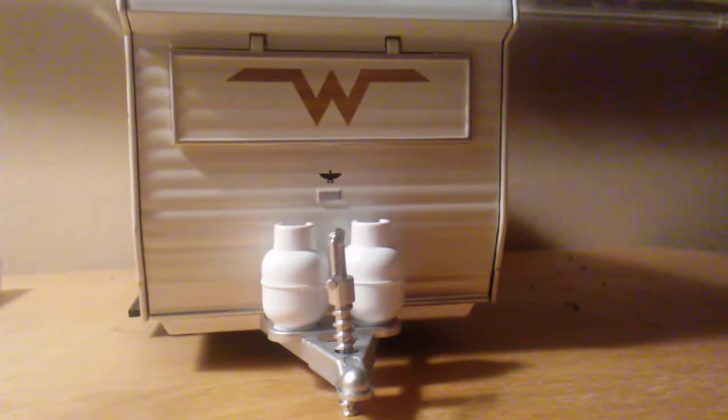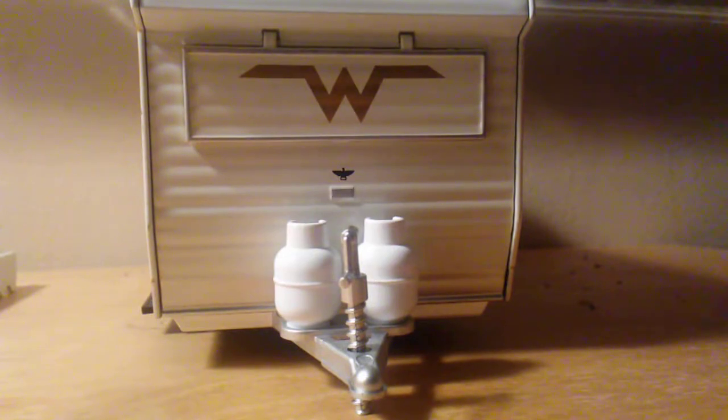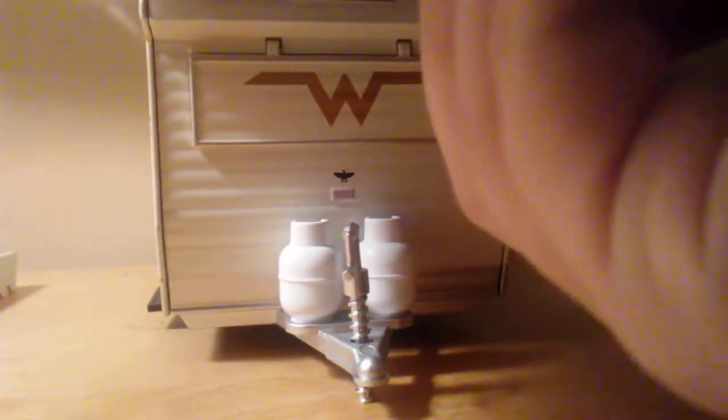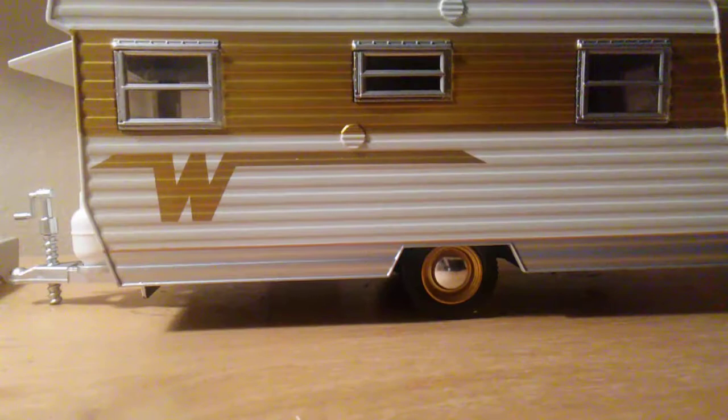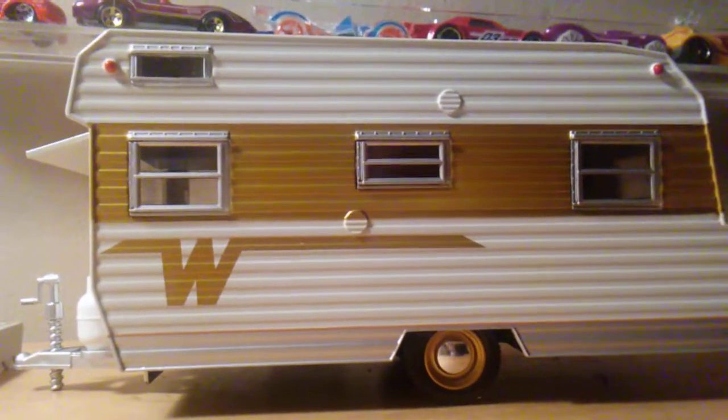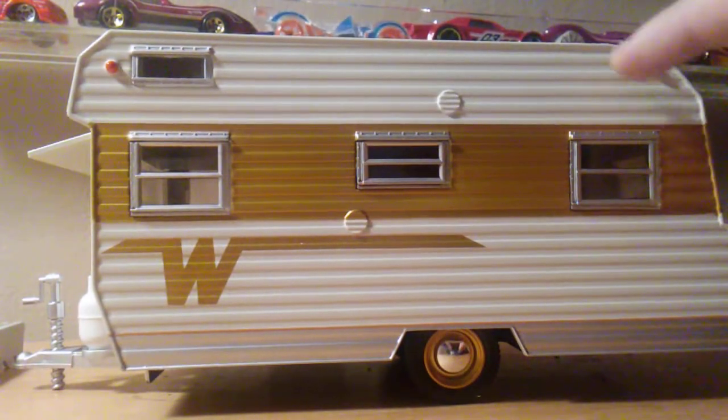I really admire the work and how much detail they put into the models that they make. Green Light, I really do give you a thumbs up about the models you make. This little hatch right here opens up and you can see a little bit inside the trailer. On the side of the trailer you've got the classic hubcaps, and four windows, and you also got the turn signals on both sides.